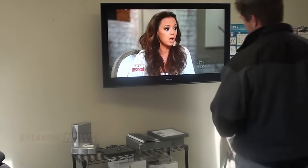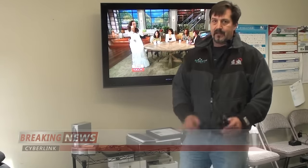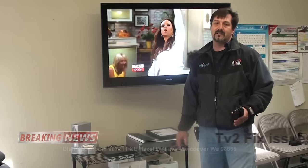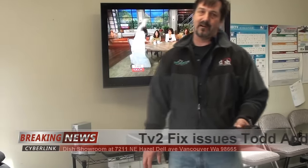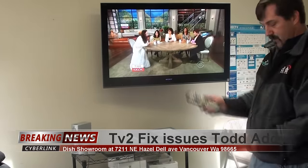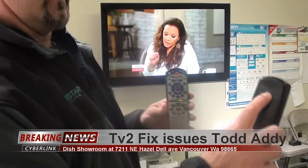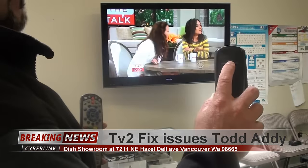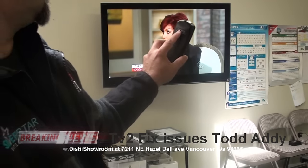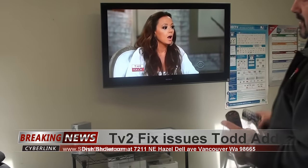We're going to talk about the Dish Network dual tuner box — this is an HD DVR. It's a 622, the same box as a 722 but a different color and not as much hard drive. The dual tuner boxes all operate the same way. There's a TV1 remote and a TV2 remote; the TV1 remote is an IR remote typically.